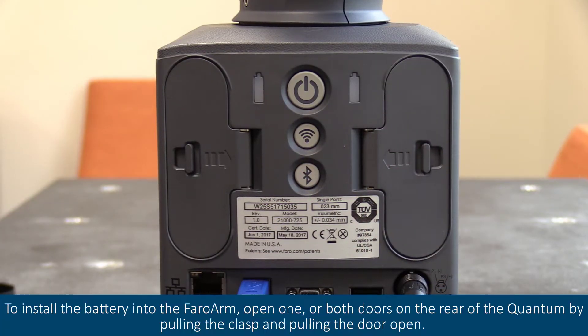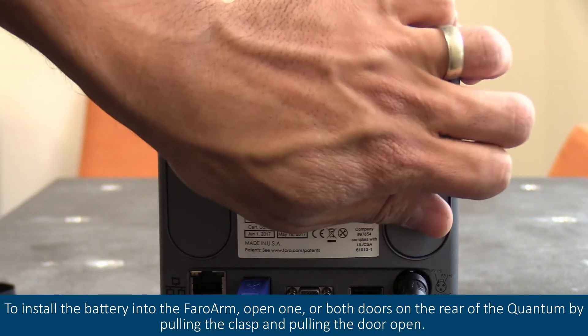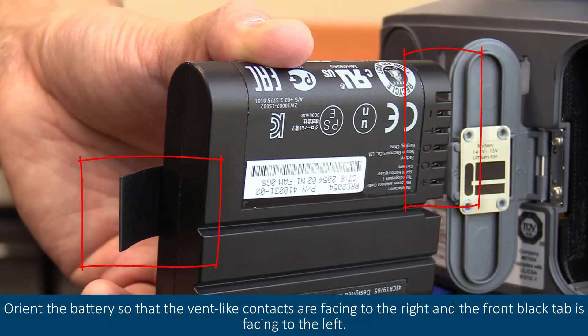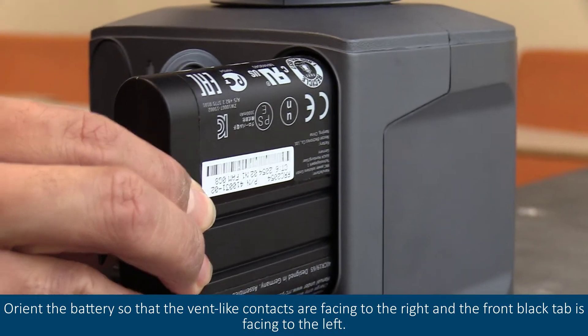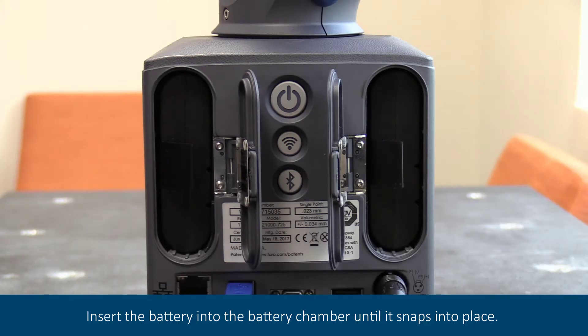To install the battery into the ferro arm, open one or both doors on the rear of the quantum by pulling the clasp and pulling the door open. Orient the battery so that the vent-like contacts are facing to the right and the front black tab is facing to the left. Insert the battery into the battery chamber until it snaps into place.